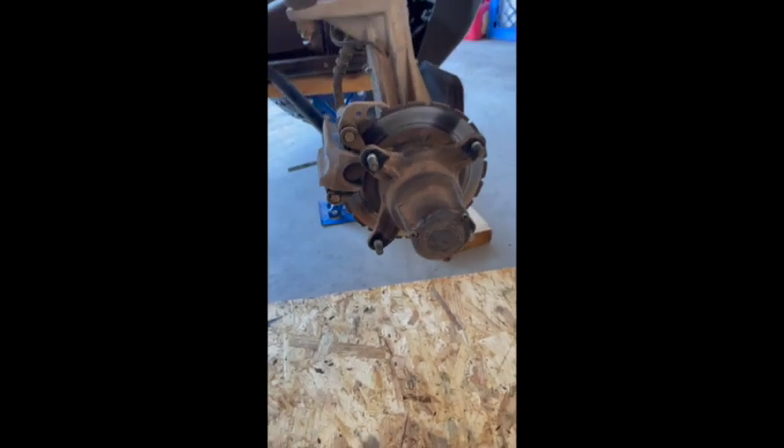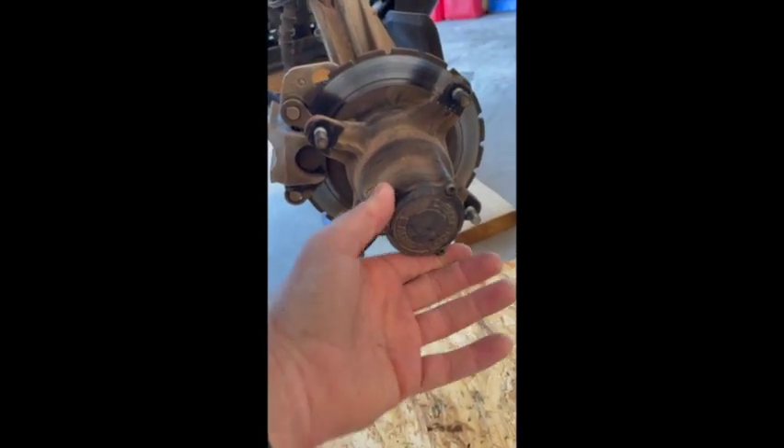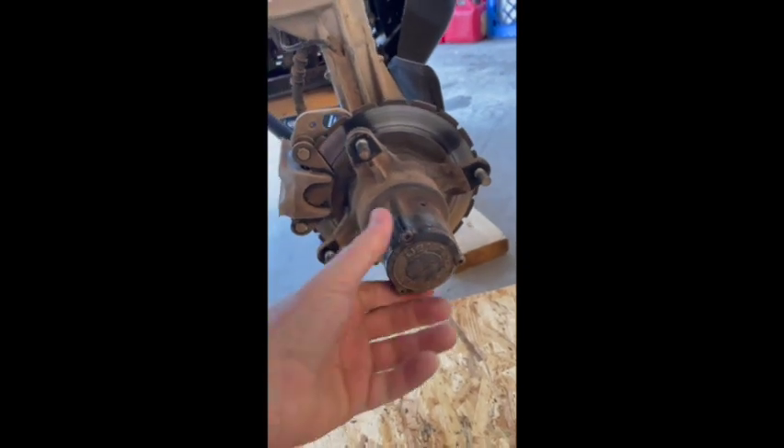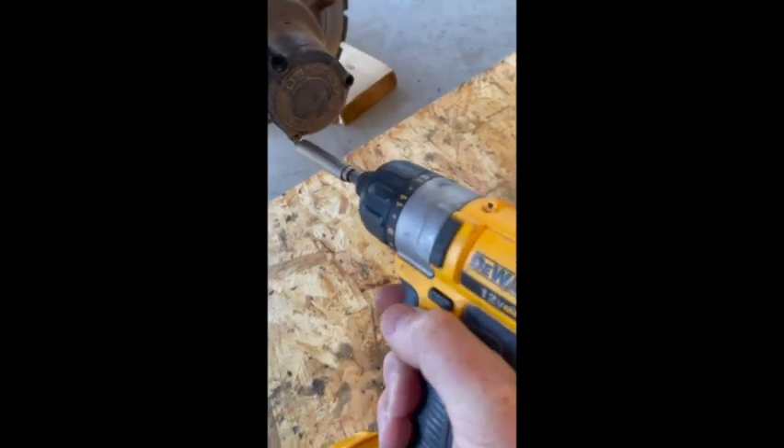I've got it up in the air and taken the front wheel off. Then what we need to do is take the cap off of the demand drive fluid reservoir — this is where all the goo and gunk is. I'm not a mechanic, by the way. We'll get that off with these torque wrench screws. One, two, three. And then what I found works best to get that cap off is a flathead screwdriver.